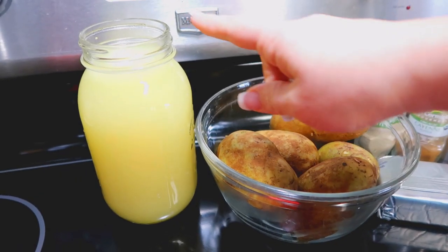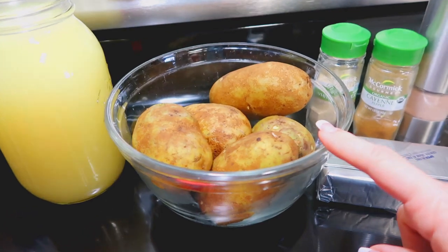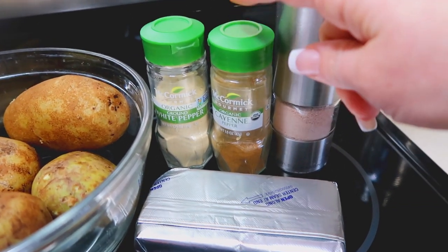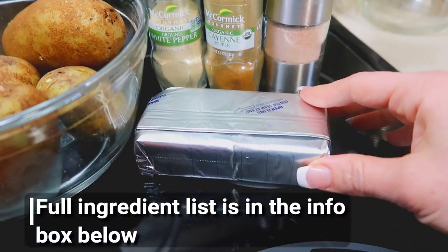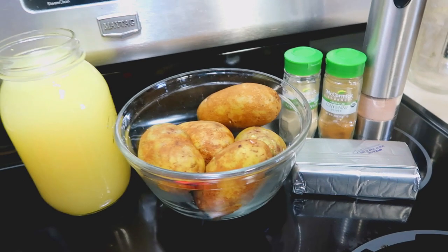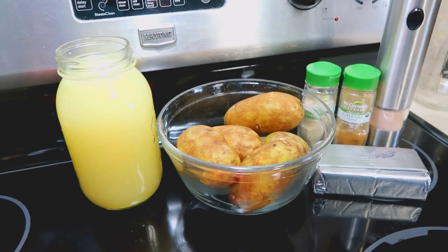Without further ado, here's our yummy and super easy Panera Bread copycat recipe of the baked potato soup. For this recipe you're going to need chicken broth, potatoes, white pepper, some cayenne pepper or crushed red pepper, salt, and a brick of cream cheese. I'll also show you several options at the end of what to top it off with.